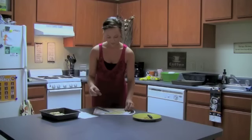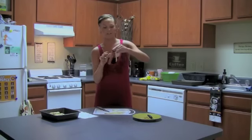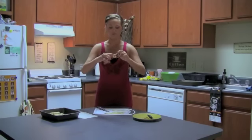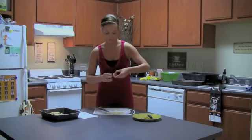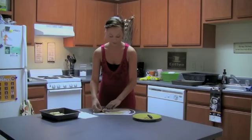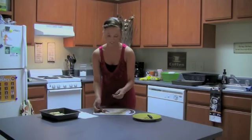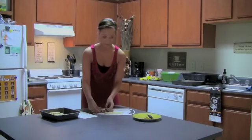Then you're going to take one strip and start at the bottom of the hot dog. Hold it down with one finger and then start to wrap it around with the other hand. It's not supposed to look formal at all — it can have spaces in between the strips, because essentially at the end it's going to look like a mummy.